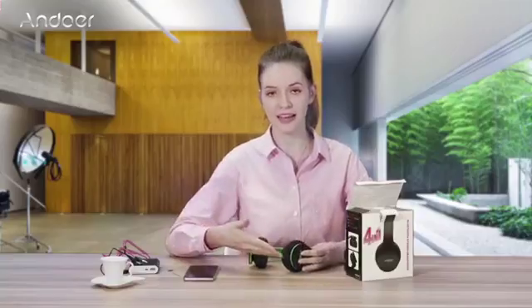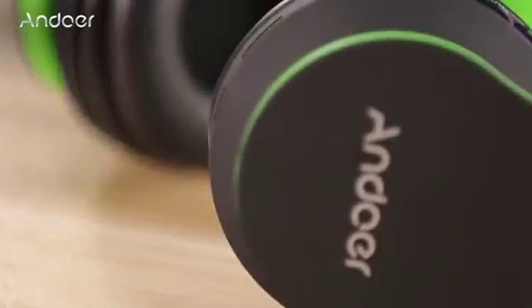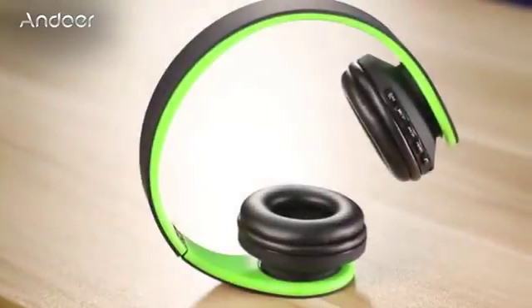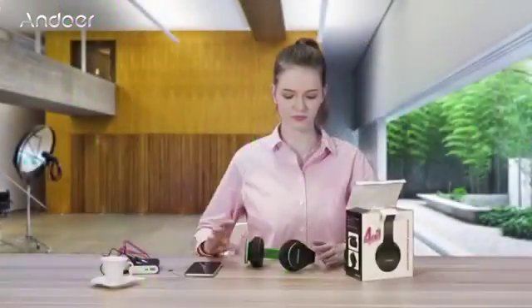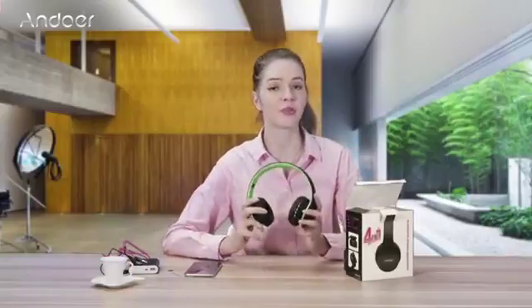If you see that the light starts blinking red and blue and then turns blue, it means the headphones automatically connected to a Bluetooth device you've used recently. To save the battery, just turn off the headphones or disconnect from the device's Bluetooth. I hope you enjoy our headphones and enjoy the music.